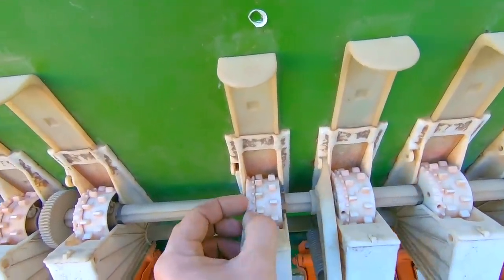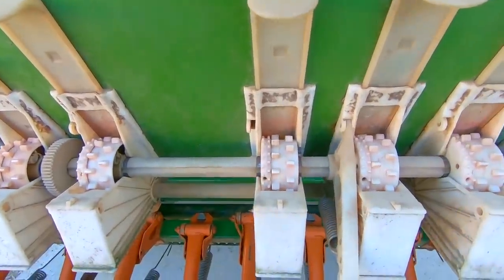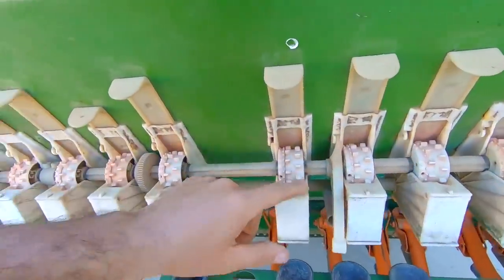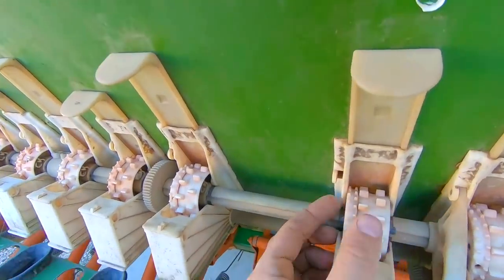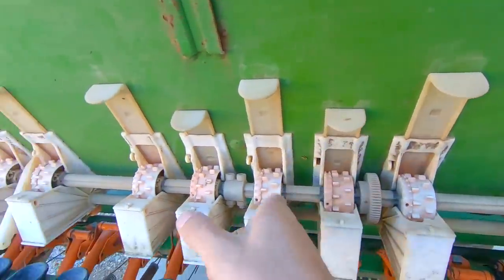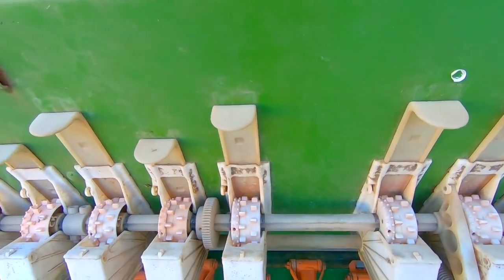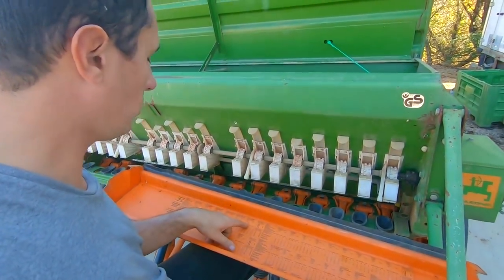En débrayant le petit loquet, la cannelure se bloque et seule la petite roue sera entraînée par la roue extérieure — uniquement les fines roues distributrices tournent. Cela fait une grande différence sur le débit en kilos par hectare. Pour diminuer énormément votre dose, vous mettez votre roue en face du trou et rappuyez pour enclencher les deux roues. En mode normal, toutes les roues tournent ensemble.